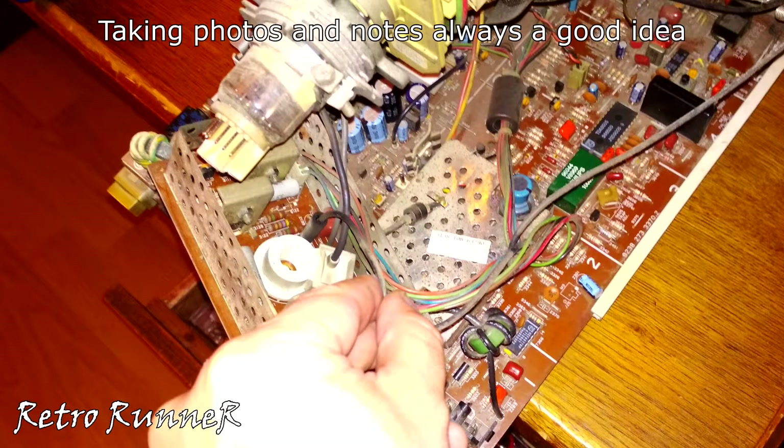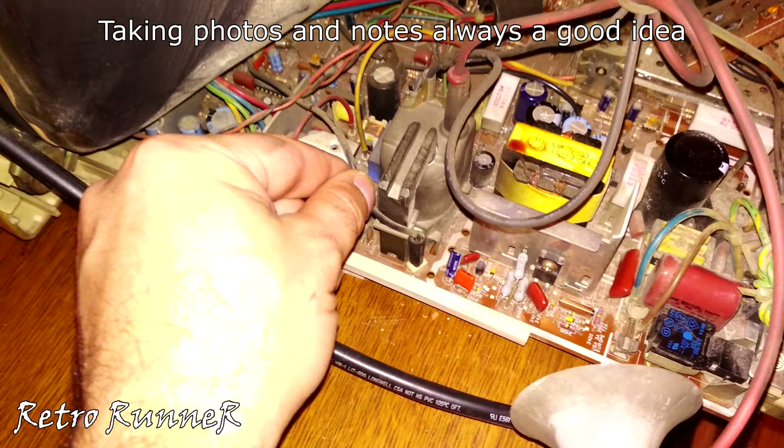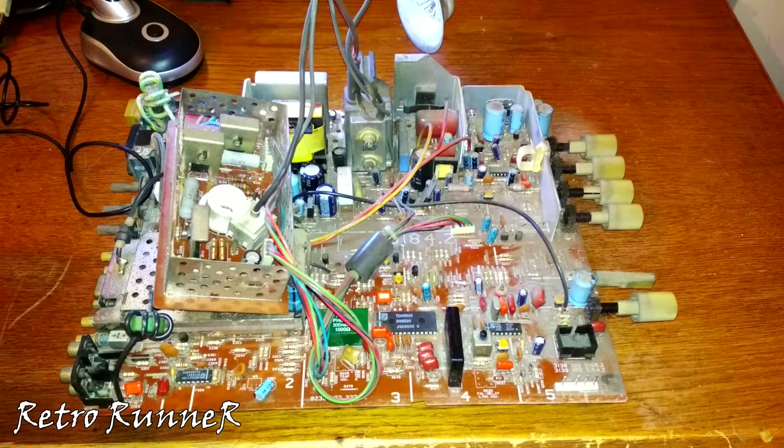Gently remove the parts of the CRT panel. Finally we got the board out.